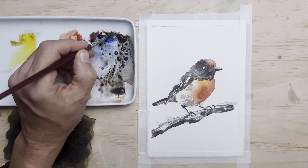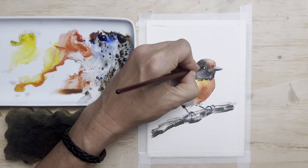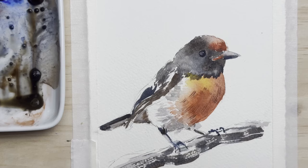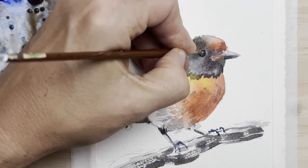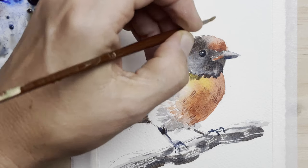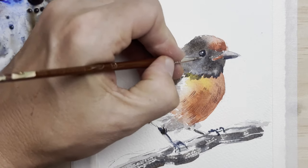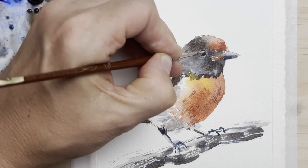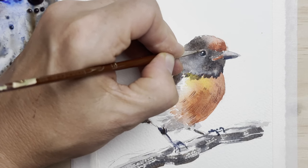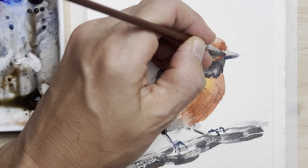Then I'm ready for the eye. I always like to preserve the highlight where possible with the white paper, but sometimes I don't manage it and I paint over it. I did manage to leave a tiny bit of white in the eye, but I need the highlight a bit bigger, so I'm dropping in a bit of white gouache and mixing some of my brownish-grey mix into that. The eyes of birds have a ring around them, which is a bit of skin really, and that also helps increase the contrast of the eyeball. For a final touch on the beak I add a little nostril so the bird can breathe.